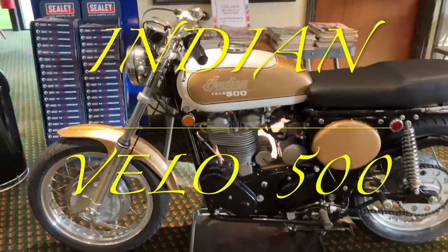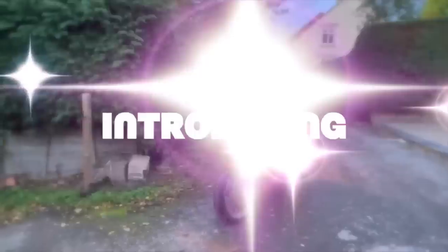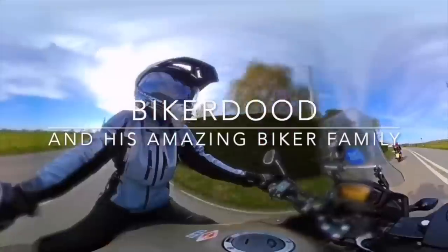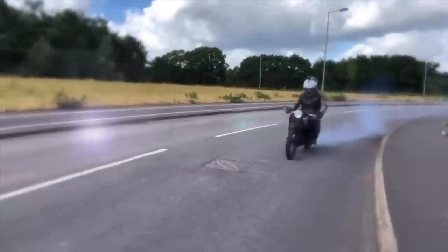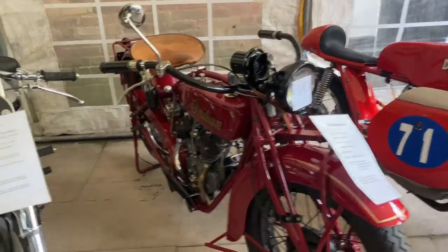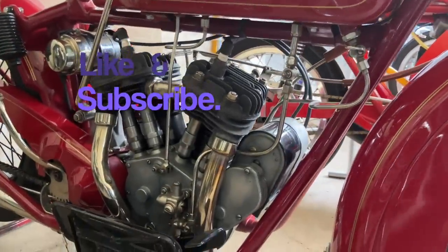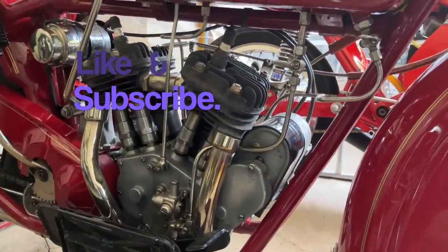This time it's the Indian Velo 500. When we think about Indian we tend to think about these wonderful side valve machines like the Scout here, that I videoed a few months back.